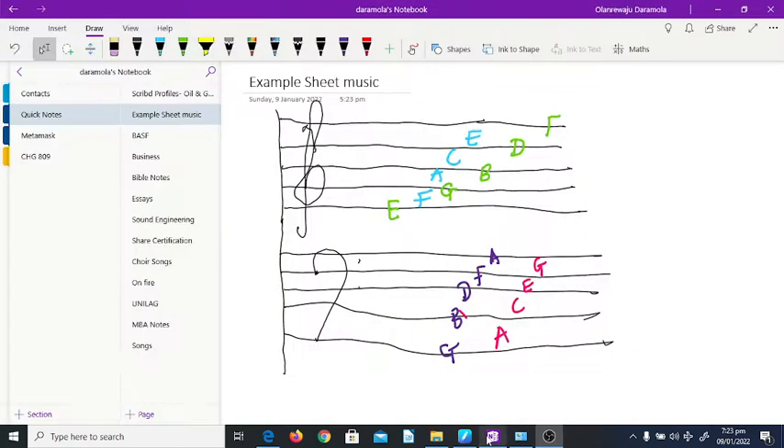This is just a couple-to-class knowledge sharing session. Basically what we covered was key signatures, and we focused on C major. We identified a musical staff without any sharps or flats as C major.